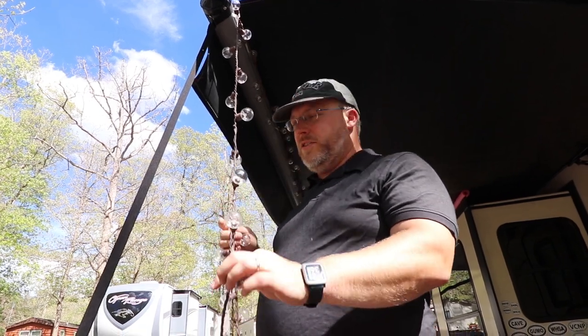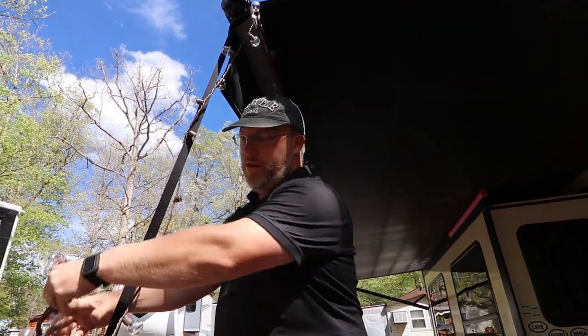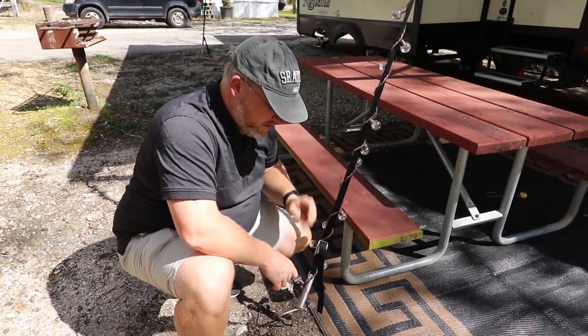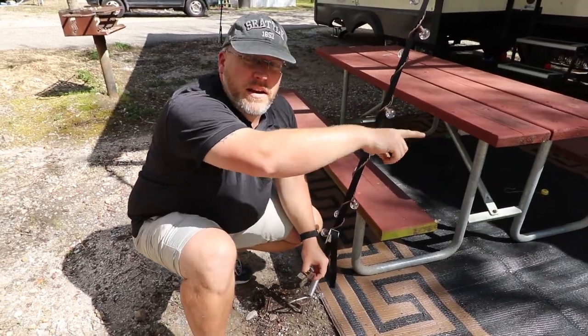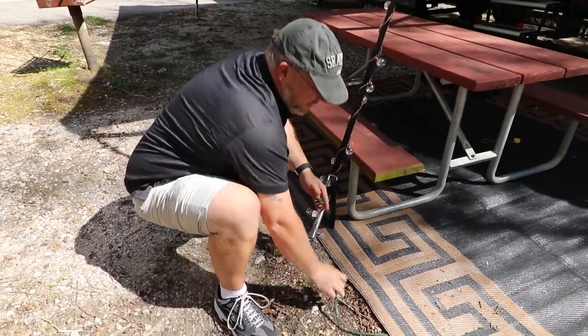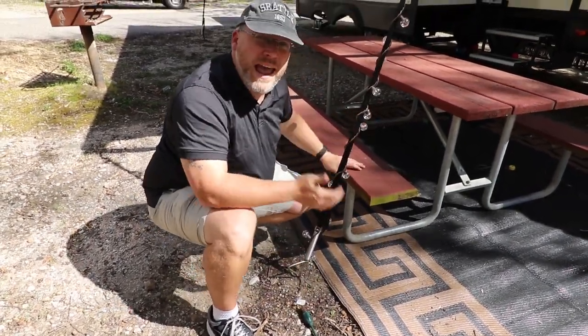I've got the lights on all the hooks with some extra length, so I'll just wrap it around and plug it in at the bottom. Our awning lights are wrapped down the strap and I'm going to plug them into this extension cord. One end of the extension cord is plugged in at our basement, and it comes down and runs under the mat so no one trips over it. Then I just plug this end in and our lights are on.